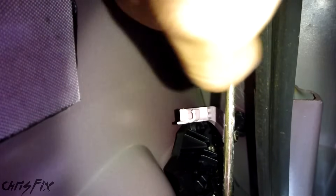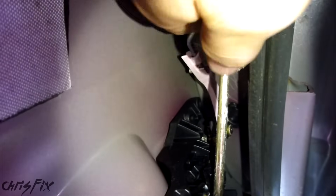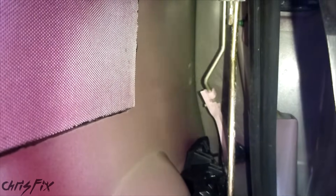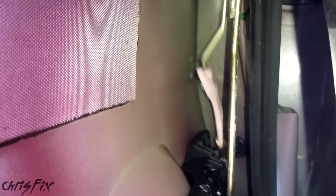And that fixes that problem. So to fix this, just straighten this out and clip that in there like that — and that should hold. So now when you turn the key, this completely works. The key function will work.